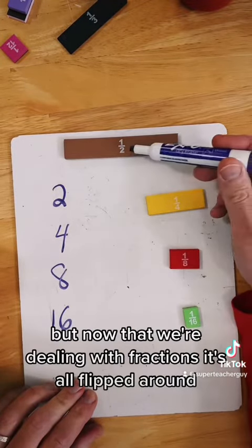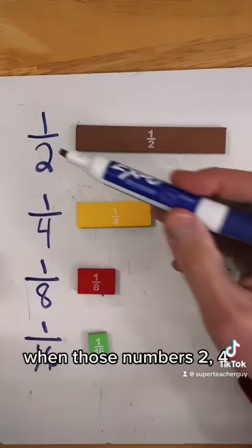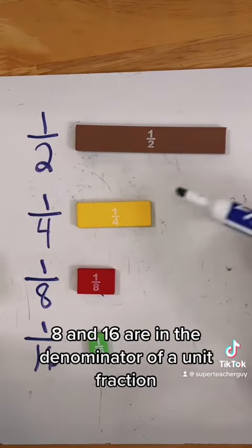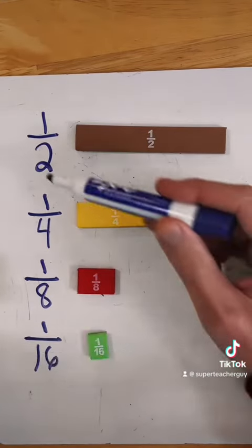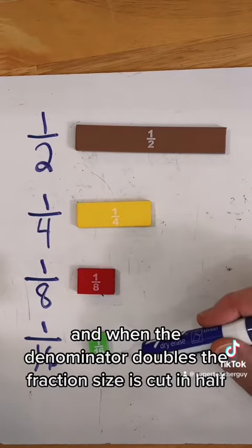But now that we're dealing with fractions, it's all flipped around — literally. When those numbers 2, 4, 8, and 16 are in the denominator of a unit fraction, suddenly those numbers equate to smaller and smaller pieces. And when the denominator doubles, the fraction size is cut in half.